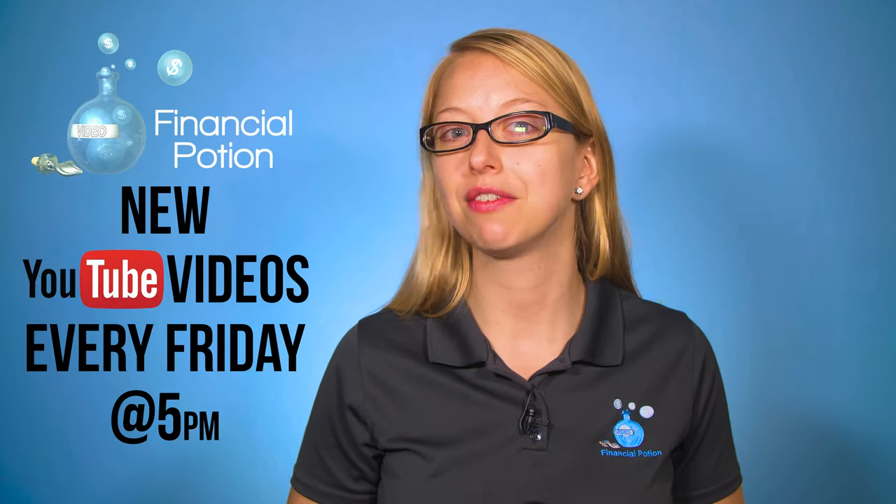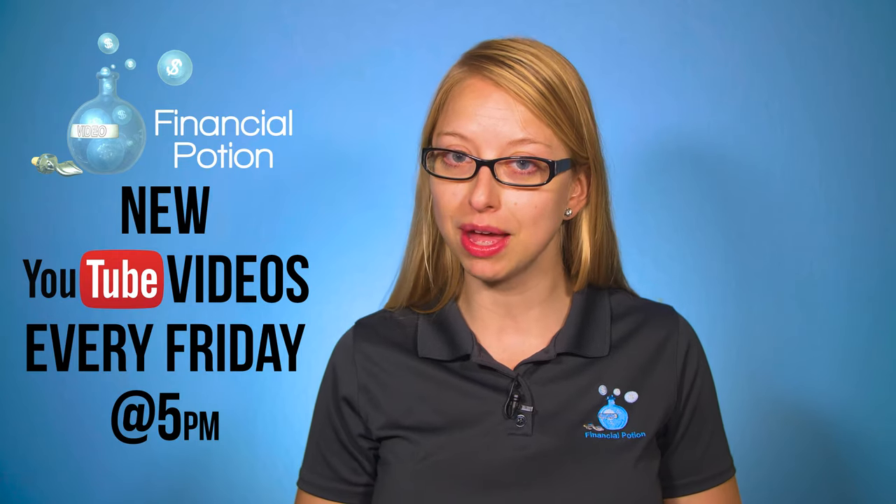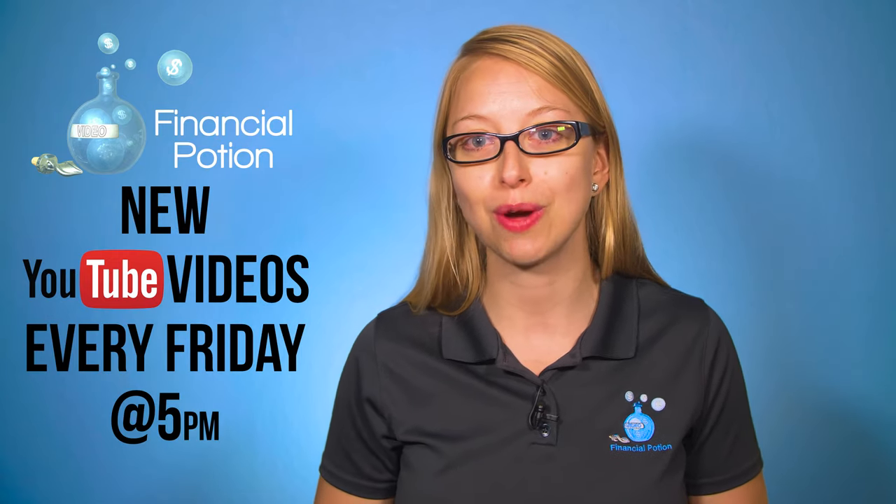When you don't want your devices to die, this is a great power bank to use. Hi, Taylor here from Financial Potion, where video is your financial potion. To never miss out on a video, please make sure you're subscribed to our channel and click on the bell to get notified when a new video is uploaded.